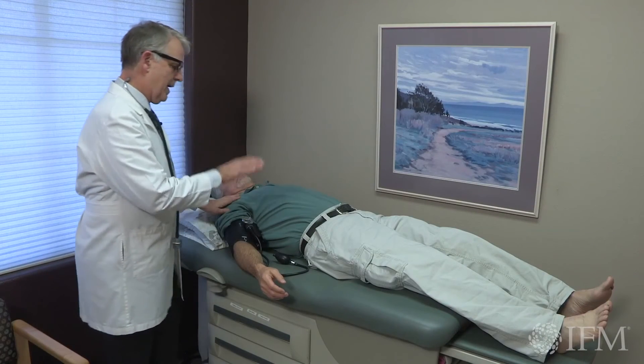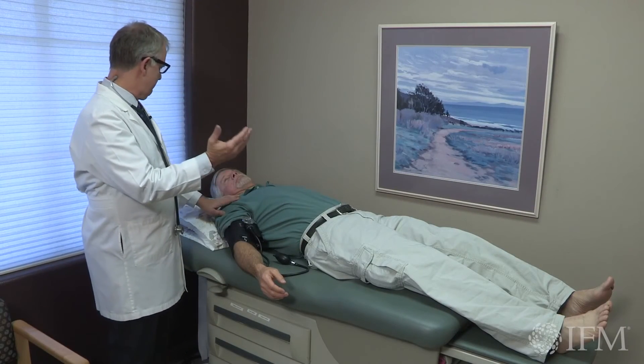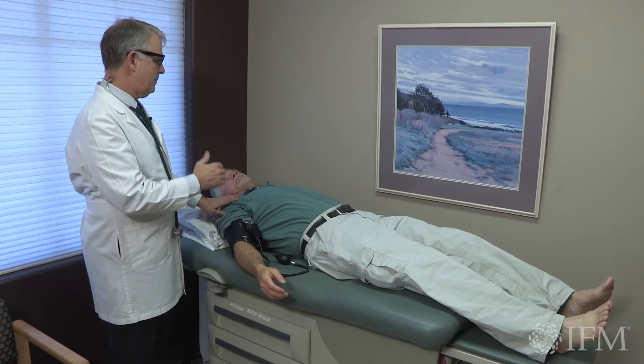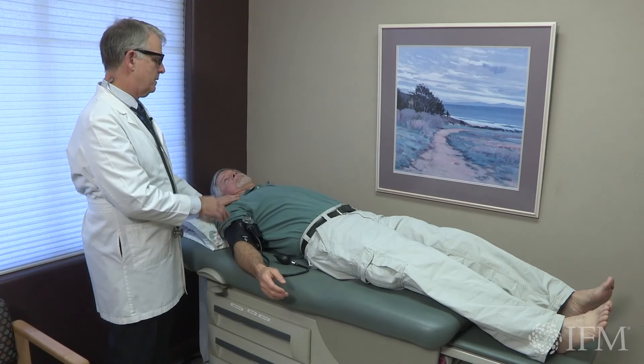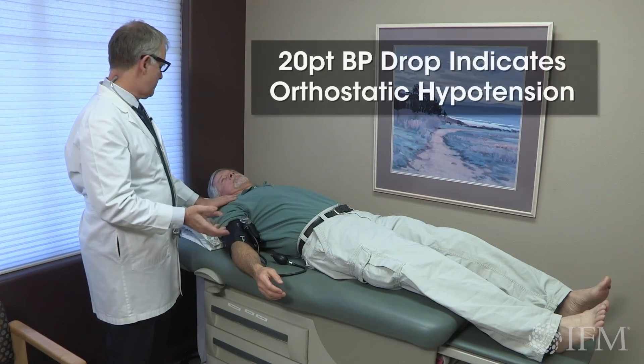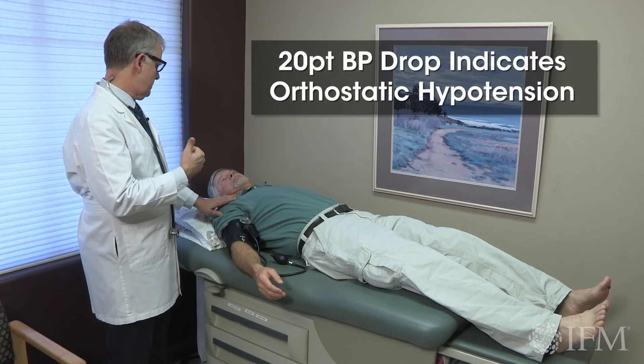Steve, we're going to check your blood pressure lying flat, and then I'm going to have you stand up. I'm going to be checking your blood pressure and your pulse when you're lying flat and see if when you stand up your blood pressure drops 20 points or your pulse goes up 20 beats per minute.